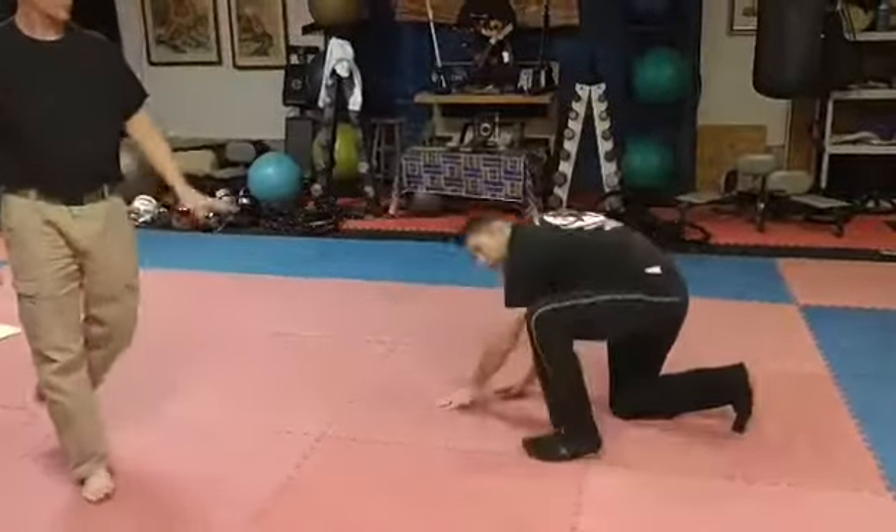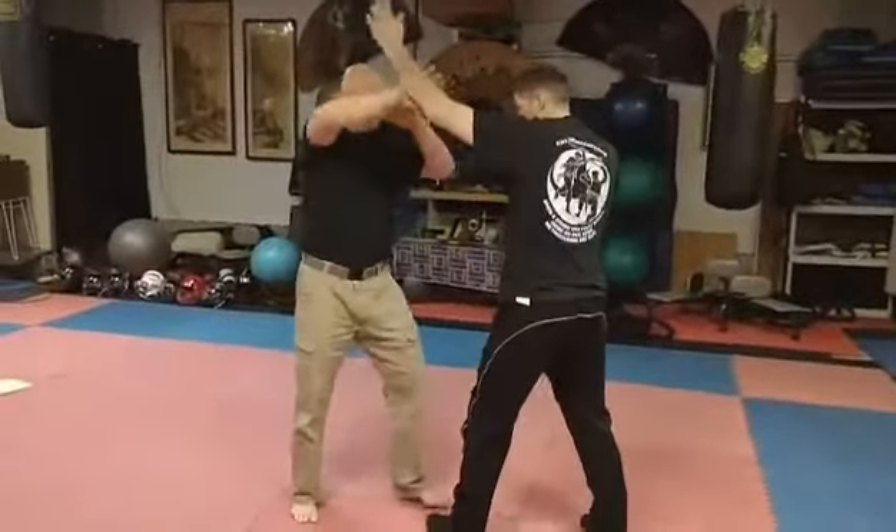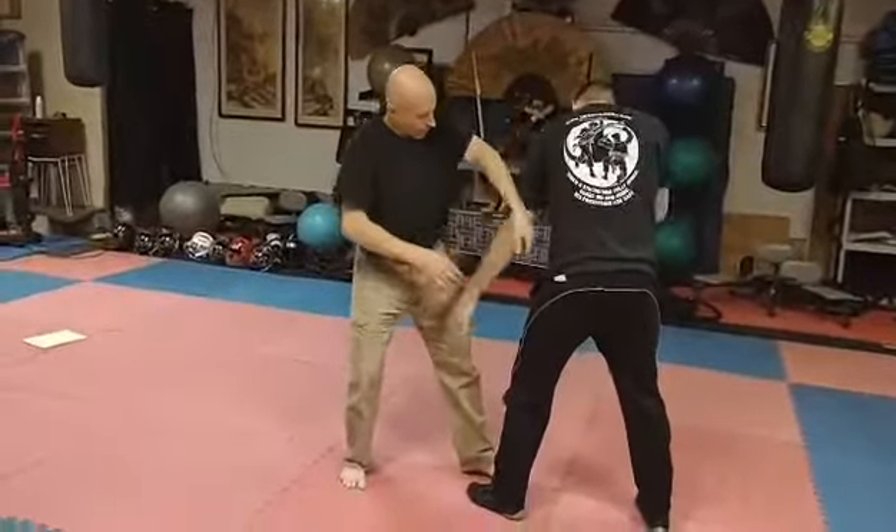Wheelbarrow roll — that's fine. You can do the double leg of your choice. I dive over and I pierce.